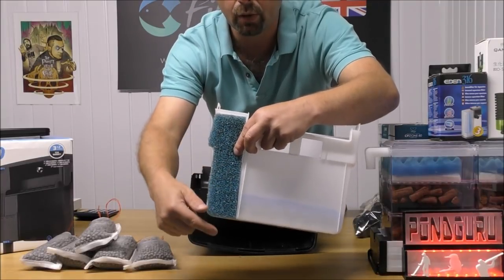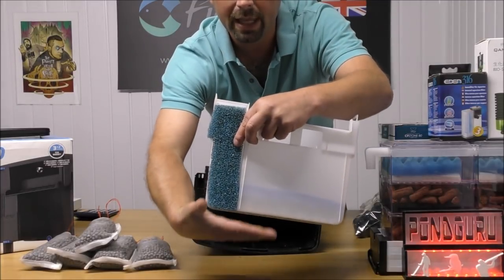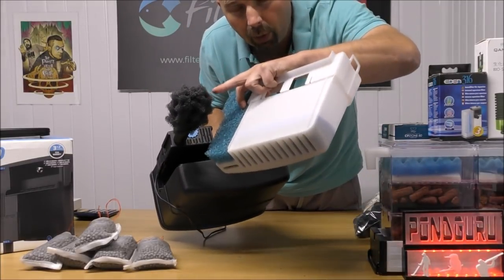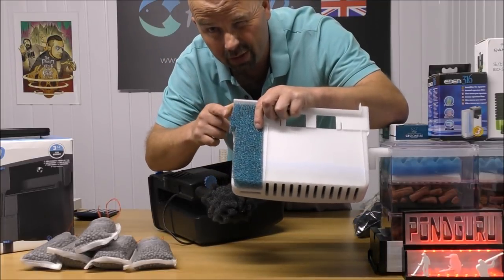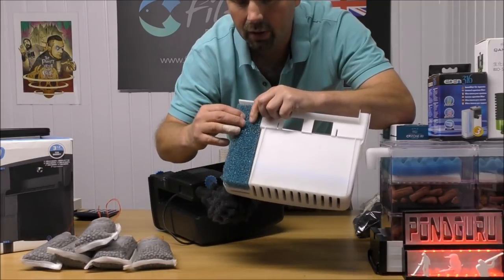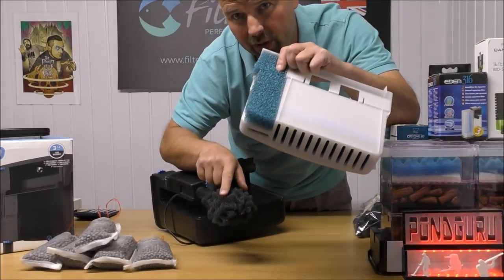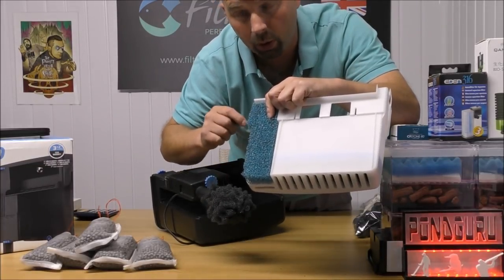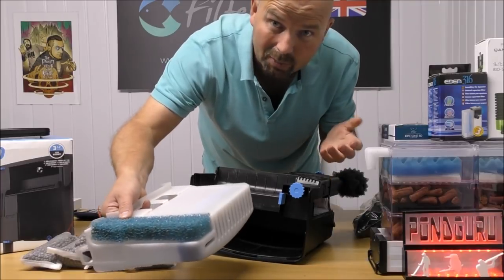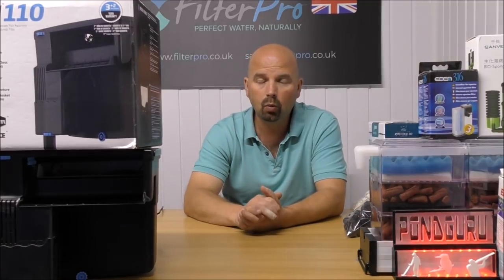That super-coarse foam sits in the channel so when water comes down it passes through the foam before reaching the bottom of the filter and rising up through the tray. Because this foam is much more coarse than the tray sponges, it should never get clogged. If it does, just take it out. With the pre-filter in place, very little muck should reach here anyway — this internal foam is really a luxury item adding a little extra mechanical and biological filtration.